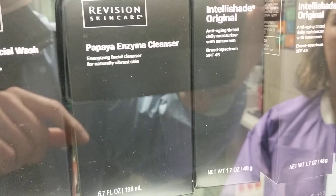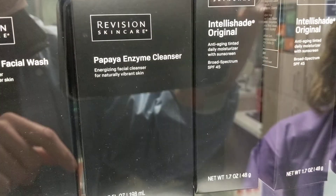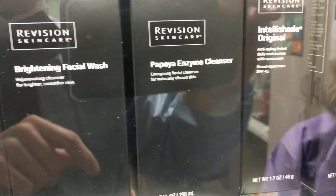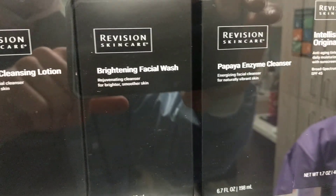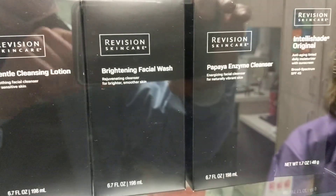Versus your papaya cleanser — your papaya goes kind of in between your gentle and your brightening. It has a little salicylic acid in it but it doesn't have the glycolic. So it kind of fits in between the gentle and the brightening.